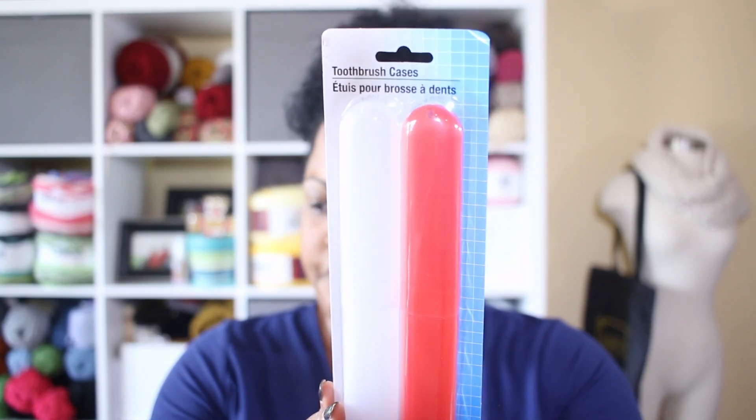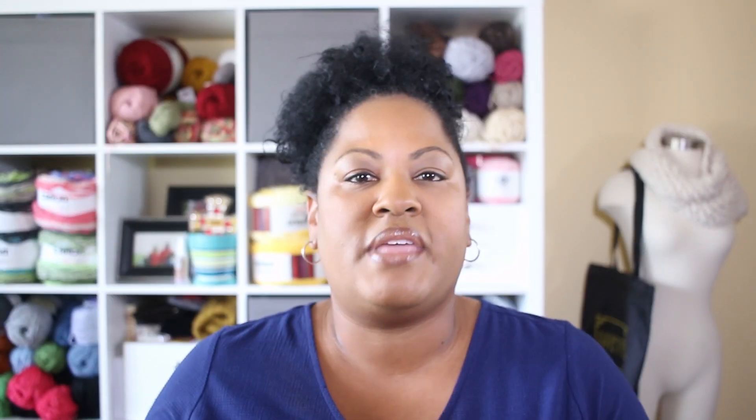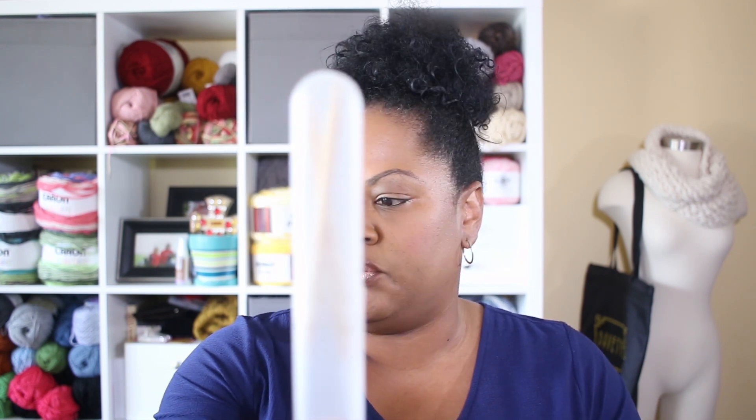The first thing I want to talk about is — believe it or not — toothbrush holders. When we're thinking about knitting and crochet organization, toothbrush holders do not come to mind. But guess what? We as knitters and crocheters have an abundance of tools — a lot of needles, a lot of hooks, etc. So why not store those needles and hooks in these plastic containers?